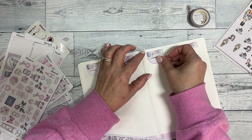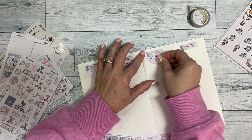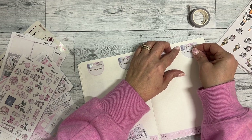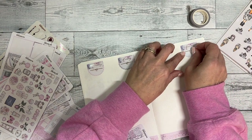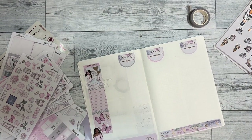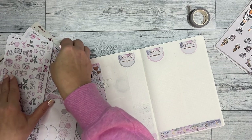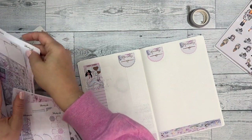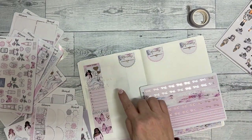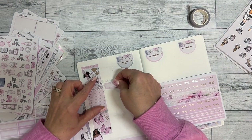I have exactly enough scallops for the week — I just love these, I think they add a bit of femininity to this spread. This week I am going to be designing all week, so I'm going to use washi strips to signify that it's an ongoing task and put it right here.